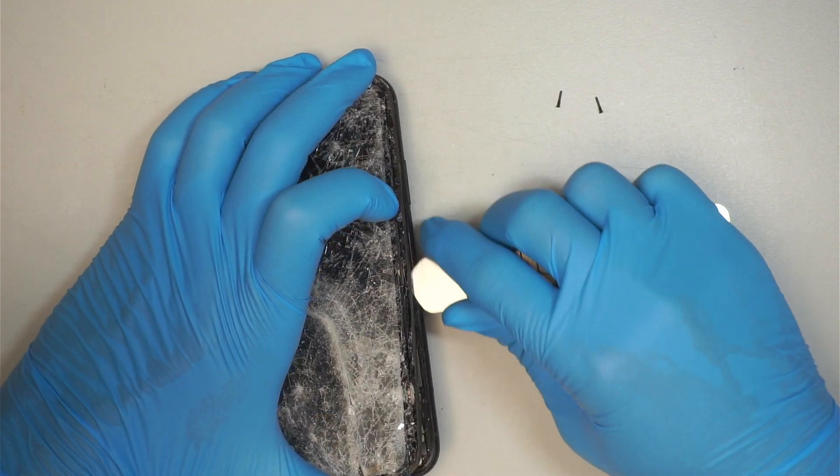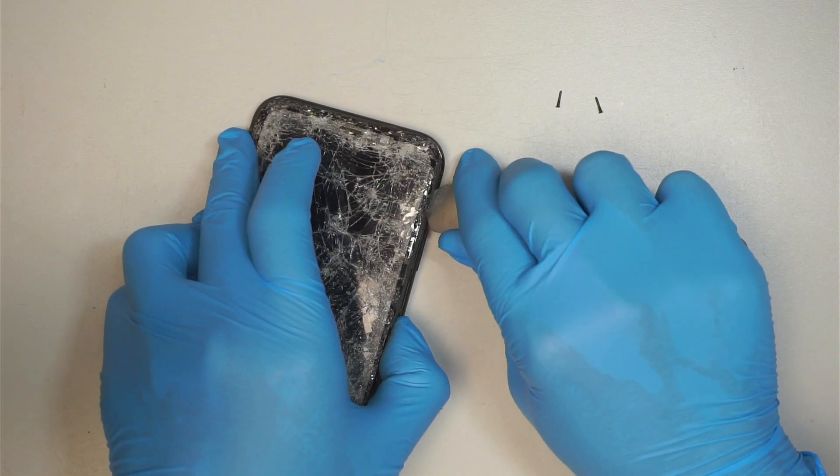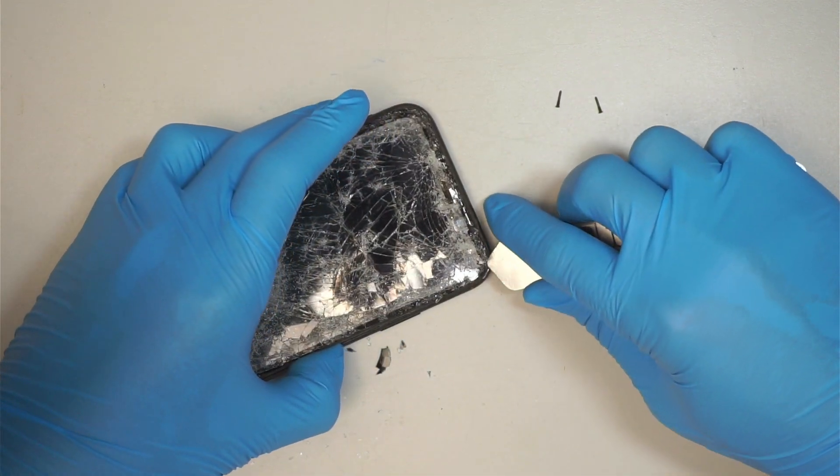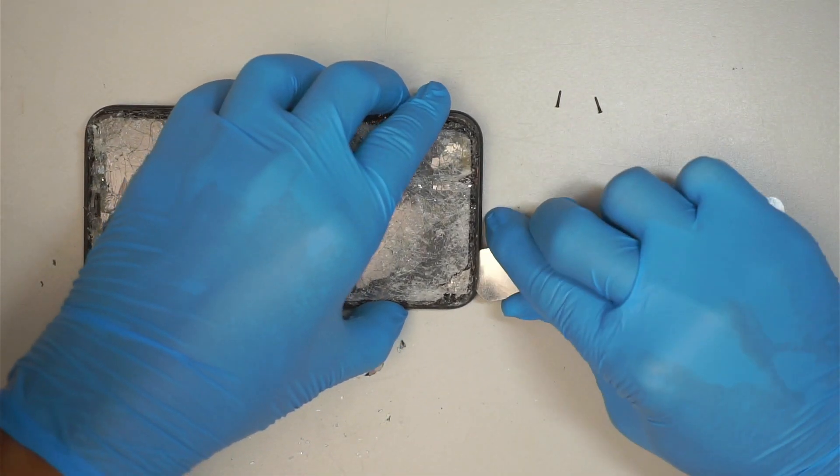You have to be very careful with the broken glass because you do not want it to fly into your eyes.